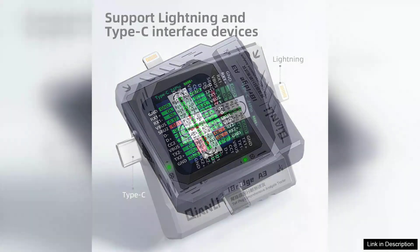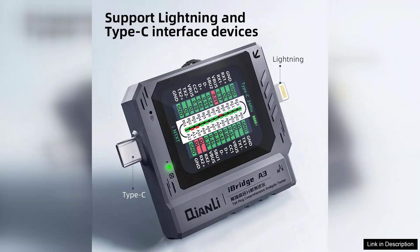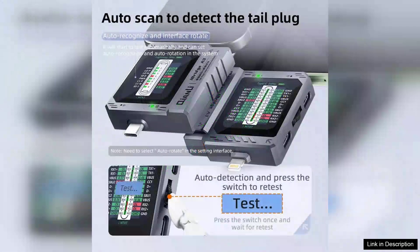One of the most significant advantages of the iBridge A3 is its multi-device compatibility. It seamlessly supports various USB Type-C devices, including smartphones, tablets, laptops, and peripherals. This feature alone enhances its value, as users can rely on a single tool to analyze and troubleshoot numerous devices rather than investing in multiple testers.